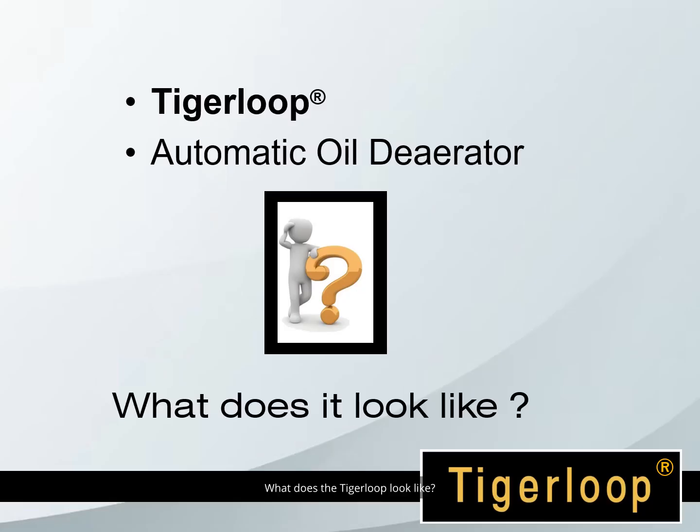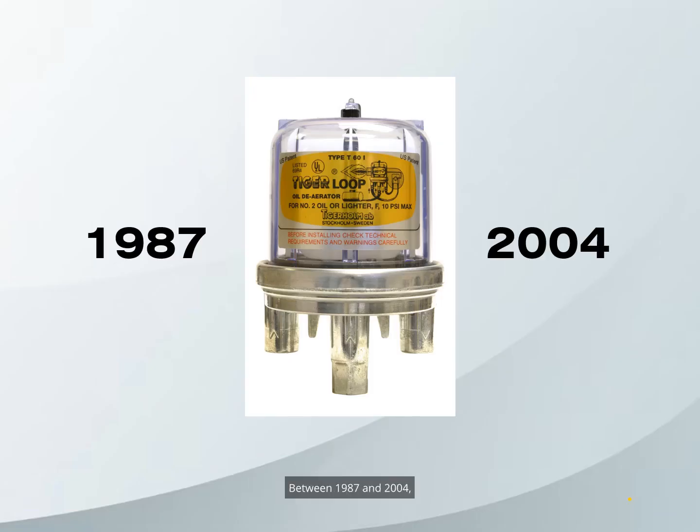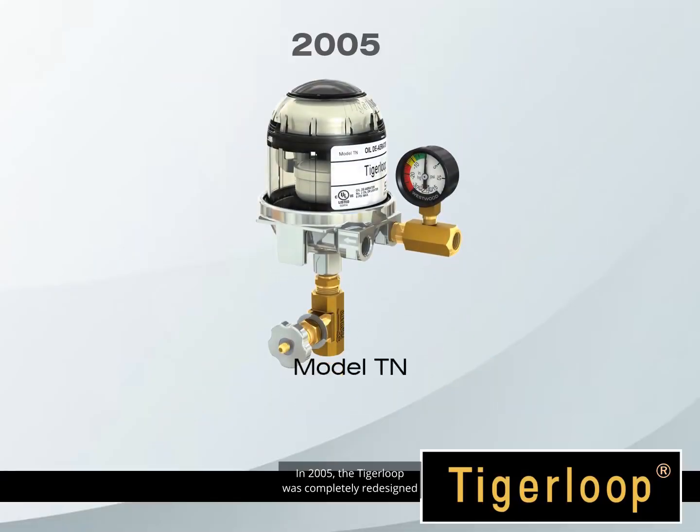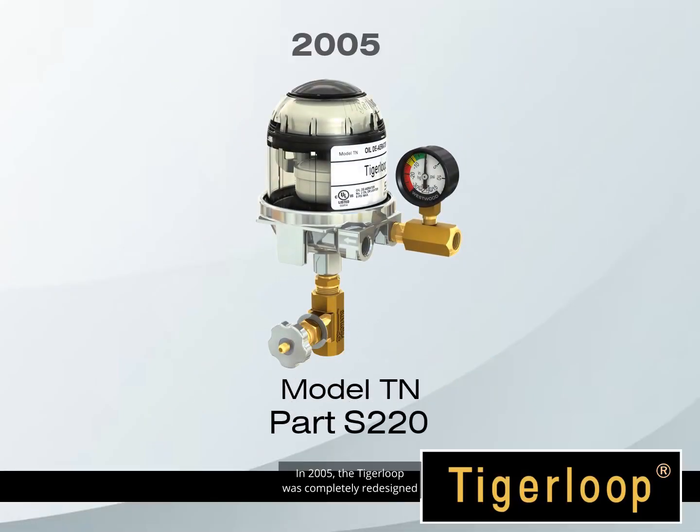What does the Tiger Loop look like? Between 1987 and 2004, the Tiger Loop model T60i looked like this. In 2005, the Tiger Loop was completely redesigned and the new model Tiger Loop TN was introduced. The new Tiger Loop was given an upper chamber, which acts as a fail-safe safety chamber.